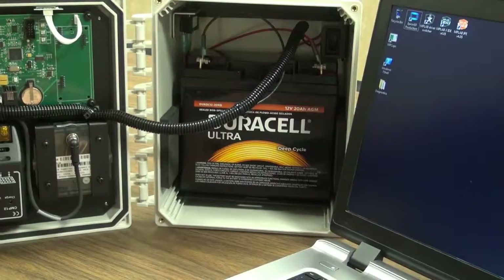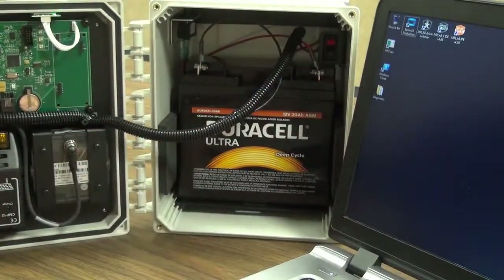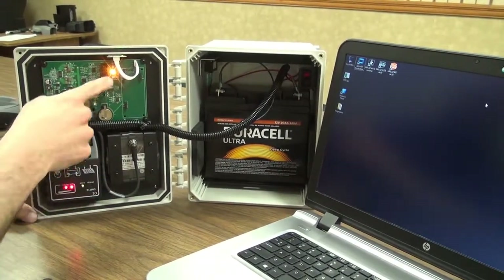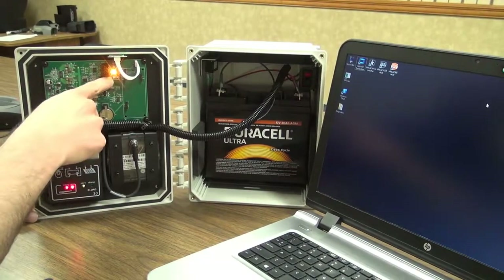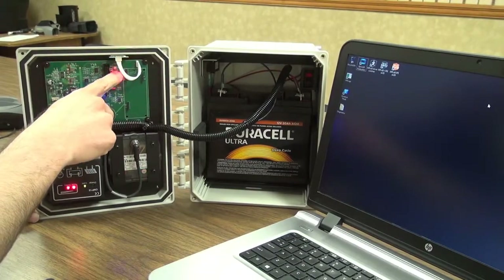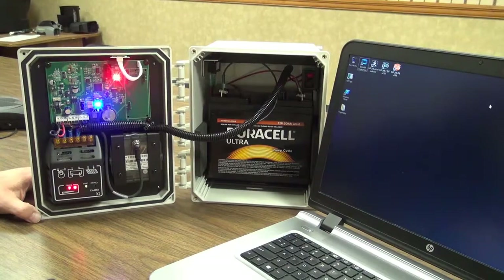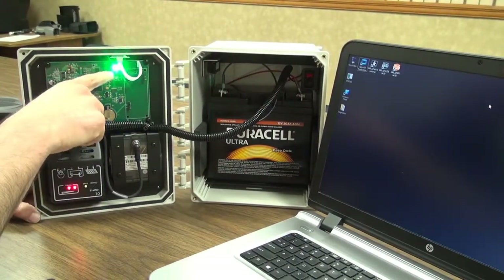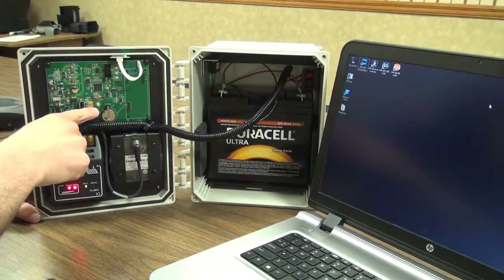I'm going to go ahead and power on the unit. Once the unit is up and running, one of these three lights should be blinking — these are the power indicator lights. The bottom one is low power, the middle is medium power, and you'll see it climb as it's establishing the power level, then it'll go up to full power. We've got full power.